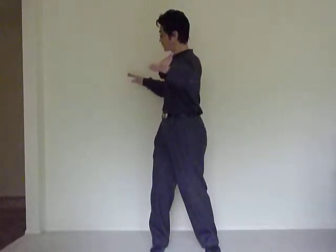Next, we're going to do the repulse monkey in standing form. First, turn your body 45 degrees to your right and raise your left arm. Your right arm lifts behind your body and then fold your right arm in front of your shoulder.